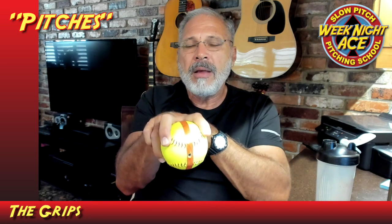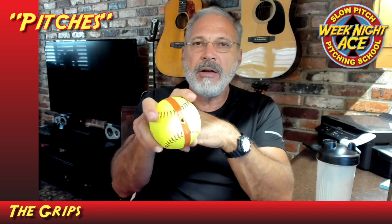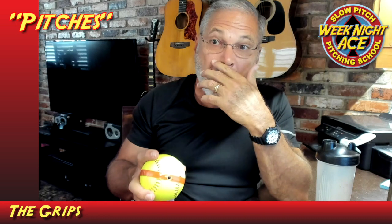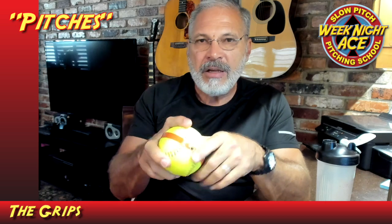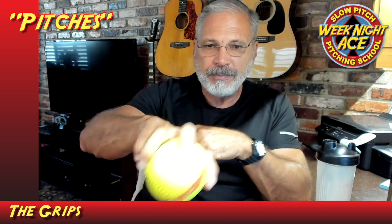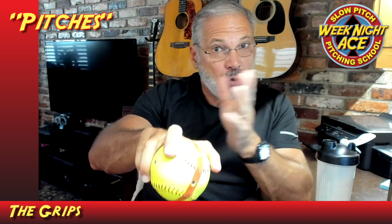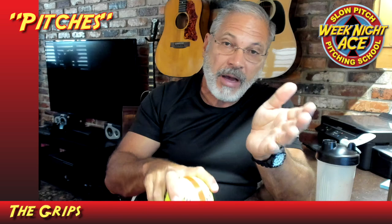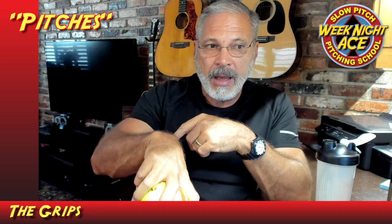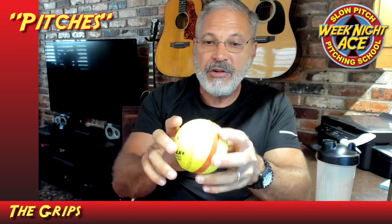This is the same grip you'll use for both the screwball and the slider. For the slider, on the release you're going to throw it pushing with the thumb — you're going to come up, spin the ball, and create that rotation toward the glove side, because that's where the slider breaks. As you come up, push with the thumb on the bottom and spin it toward the glove side, and it should come out looking something like this.